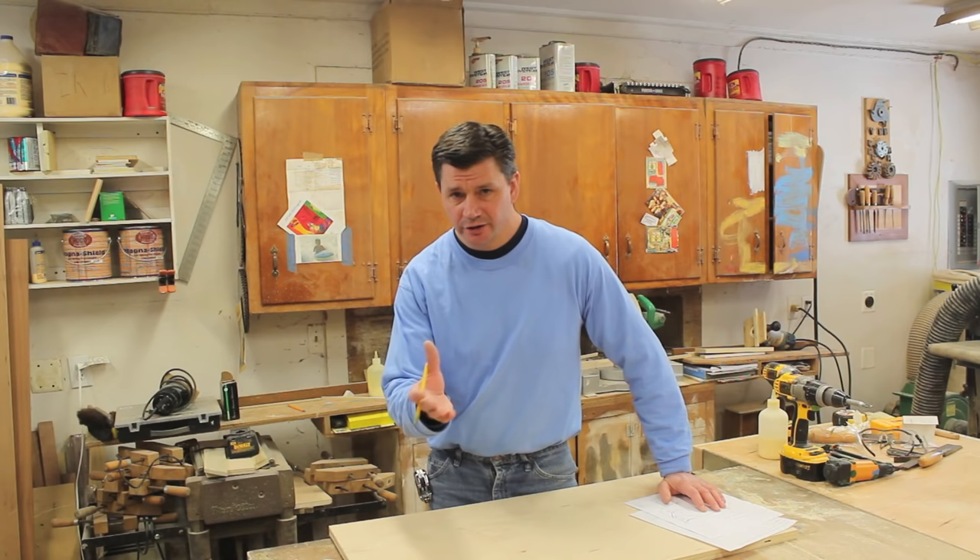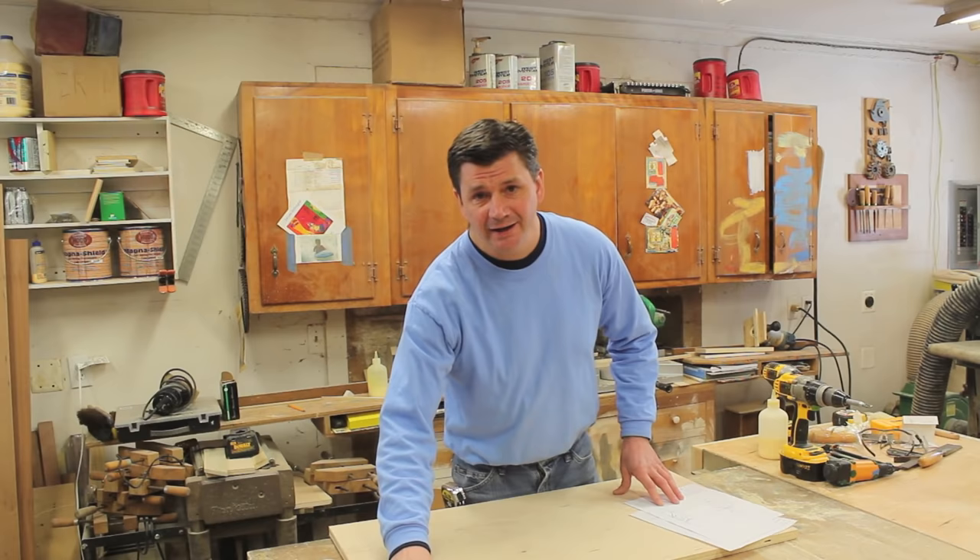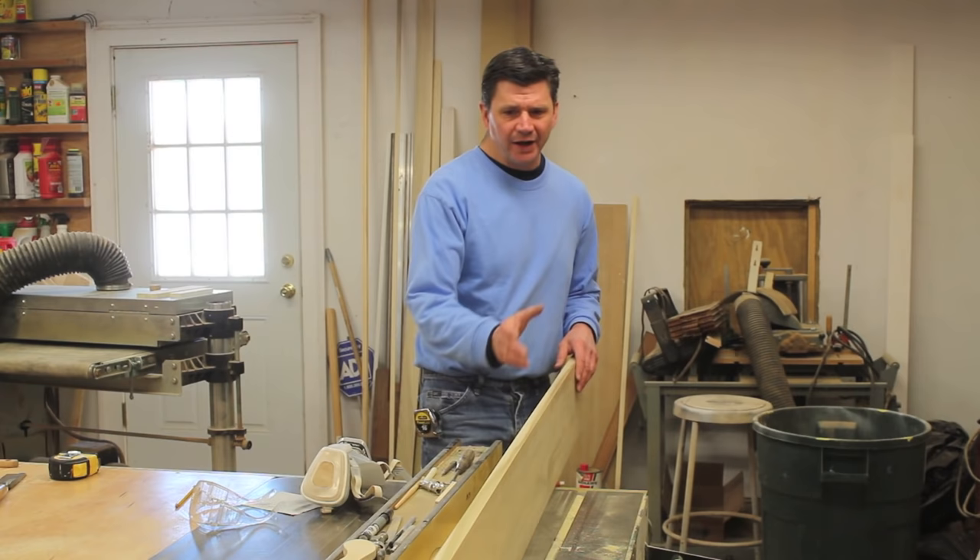Now I'm ready to move on to the top of the blanket chest — the lid. I've already cut my plywood to size and now I need to make the trim to band the edge. The first step is to rip a piece of molding at an inch and a quarter. I've got an eight-foot piece of poplar here and that should be just enough for the lid.